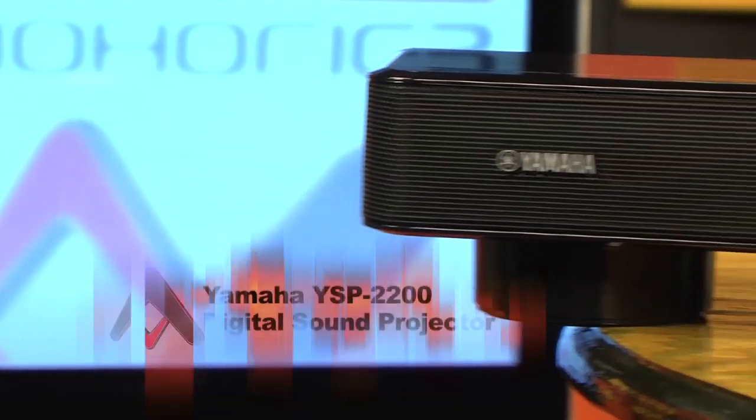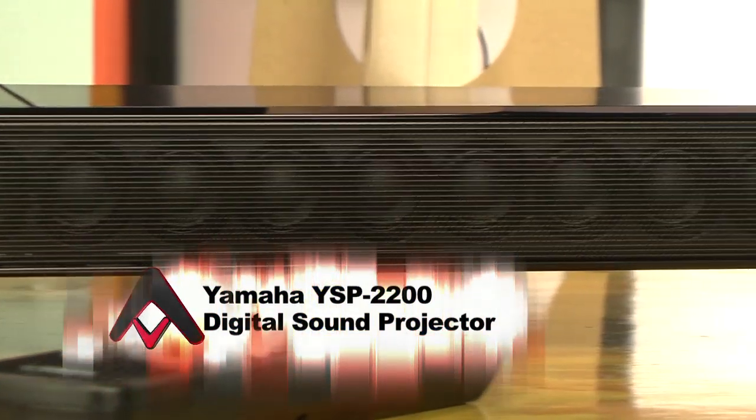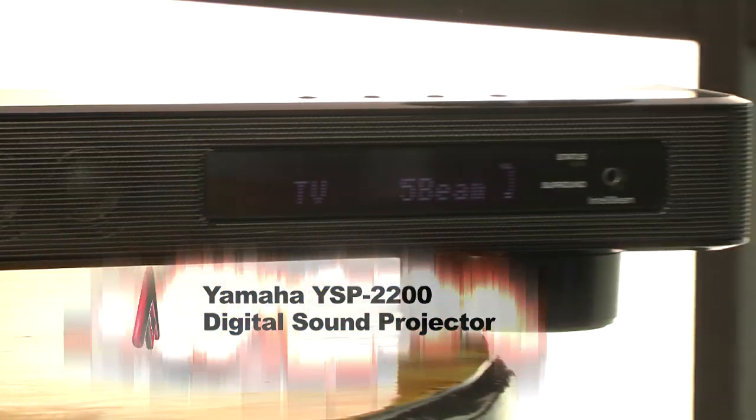Yamaha's digital sound projectors, on the other hand, use a number of tiny speakers that work in conjunction with a very sophisticated algorithm to literally place five virtual speakers in your room. That means that, unlike a traditional soundbar, you can steer the beams so that your surround speakers are exactly where you want them to be. With the YSP2200, it uses 16 tiny speakers aligned across the front. The system itself is only 3⅛ inches high, and it has removable, height-adjustable feet, so it can have a low profile and sit right in front of your tabletop flat panel TV.